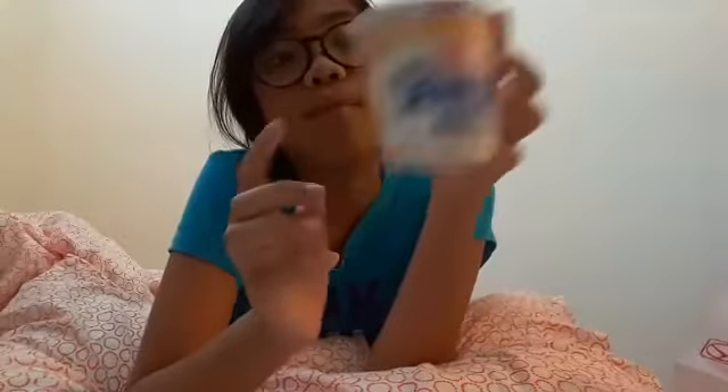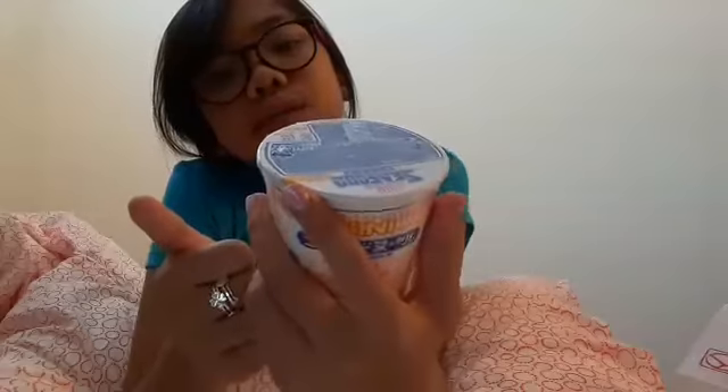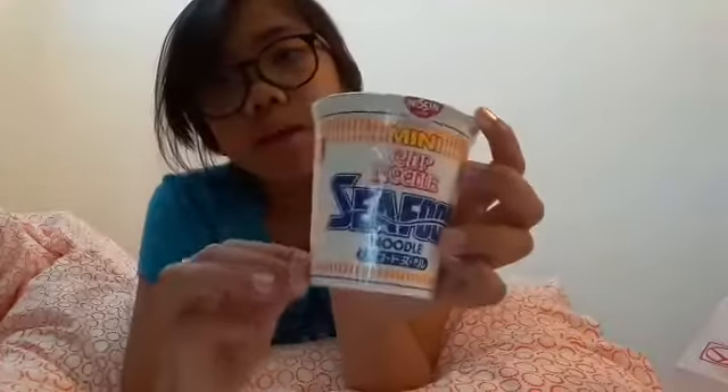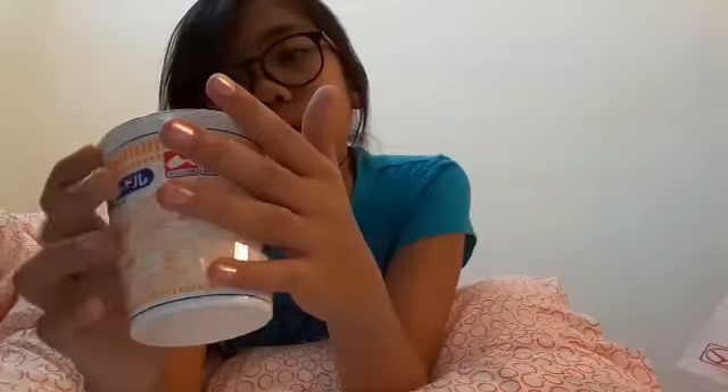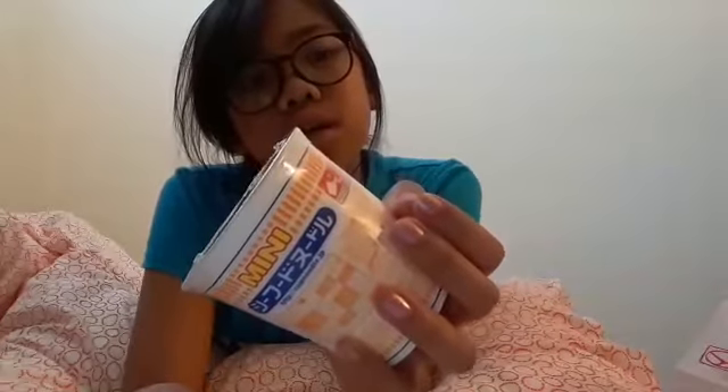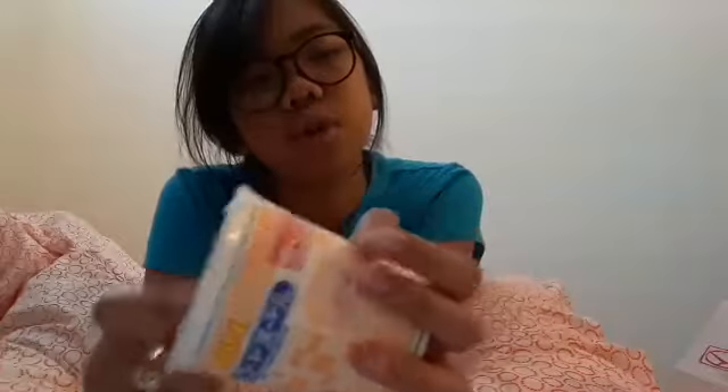First I got this mini cup noodles seafood. I'm not gonna eat this in this video but I've eaten one before and it is really yummy. I didn't really taste the seafood, I tasted more of like a beef, like bulala cup noodles. It tastes more like Lucky Me, you know. There's some crab in it and I'm not sure what the yellow things are, but let me know in the comments.